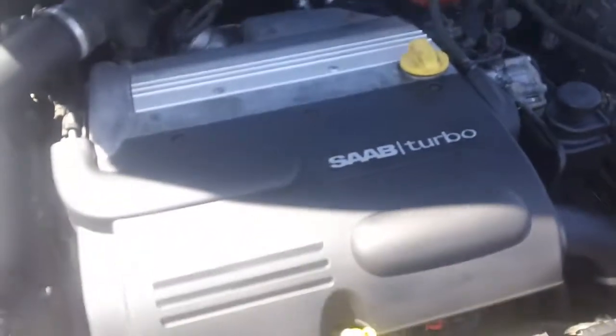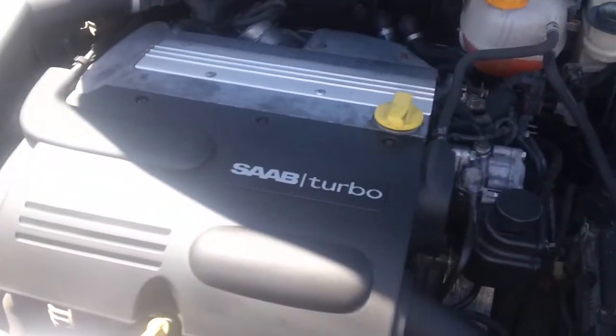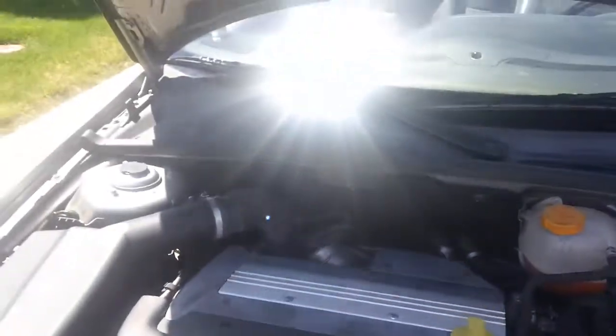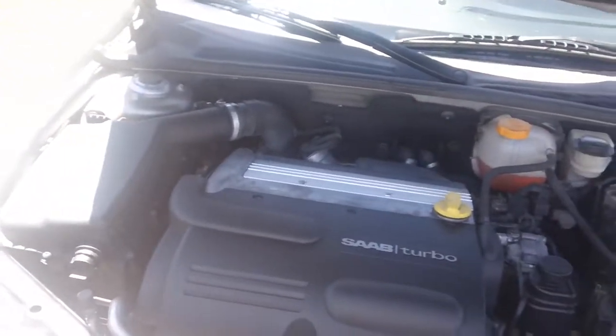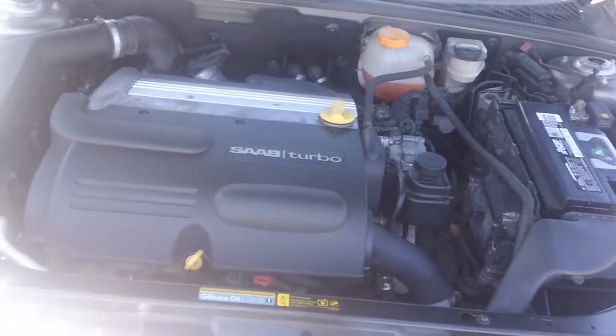The engine specs are about 210 horsepower and 220 pound-feet of torque. The only maintenance item I still need to do is the spark plugs. I already did the air filter, oil, oil filter, and of course the transmission fluid.